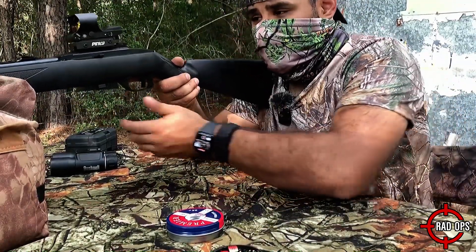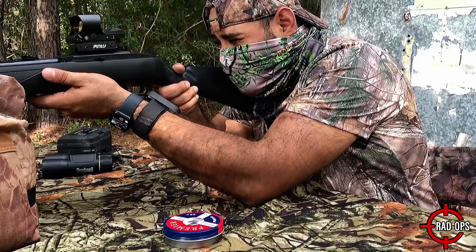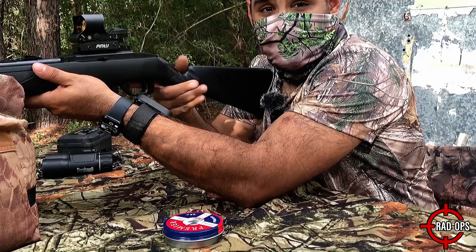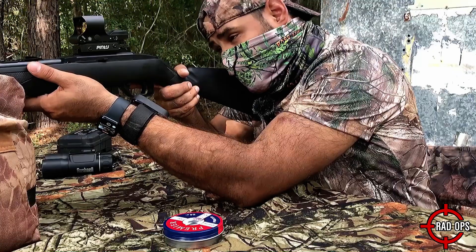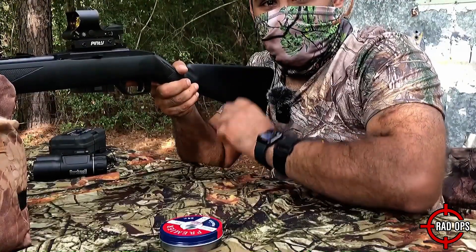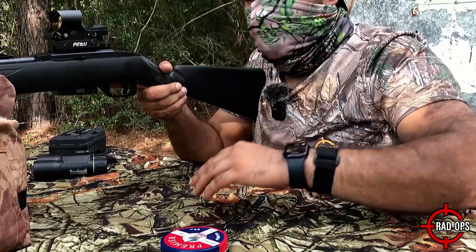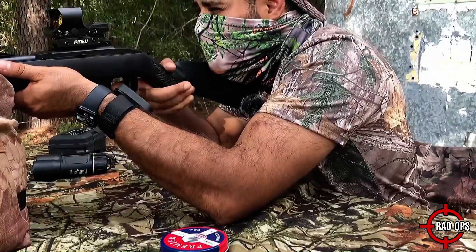This is the only thing I don't like about this — with a regular scope I can actually put my cheek down, but this is more of an easy target acquisition style so you have to be a little bit higher. You can't rest your cheek unless you have something with a high cheek riser. I'm going to be using the crosshair and I only have it on the second power level.